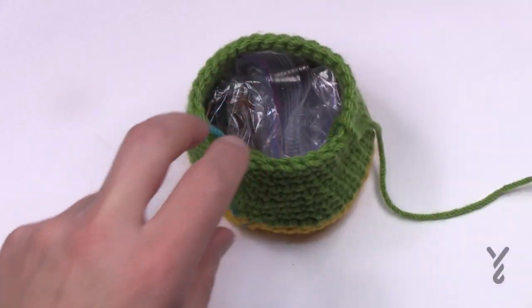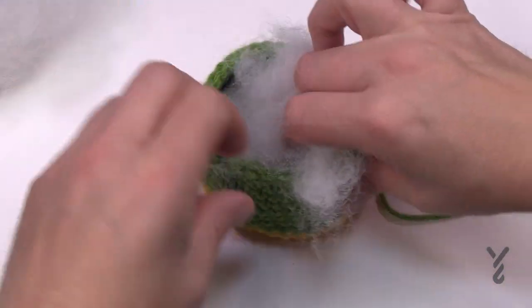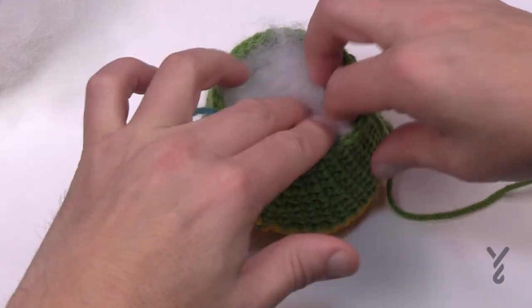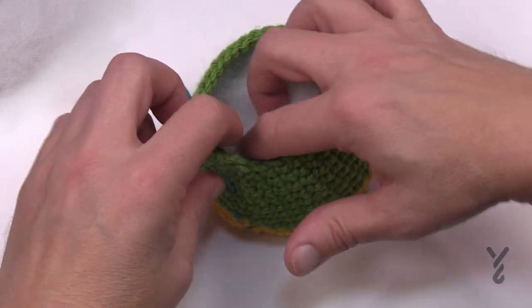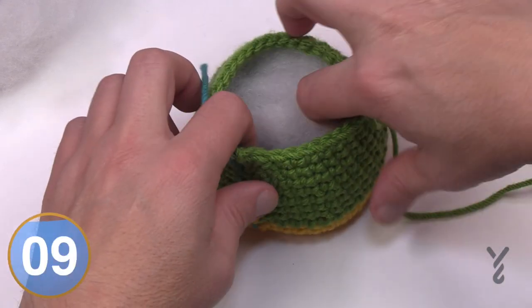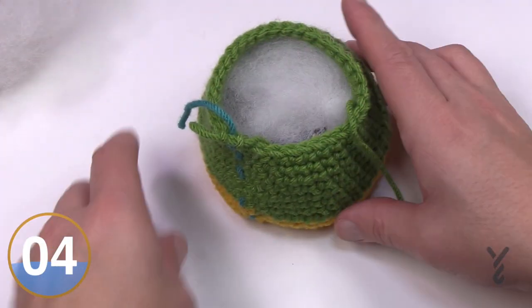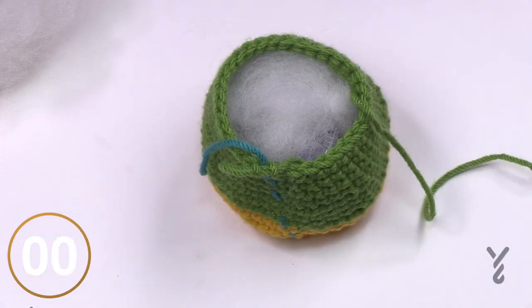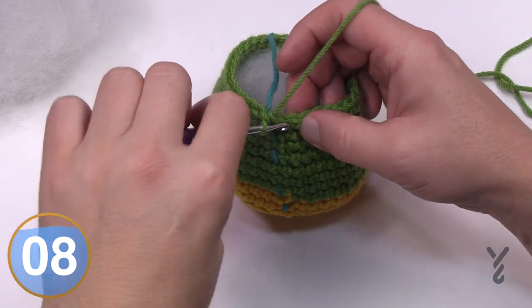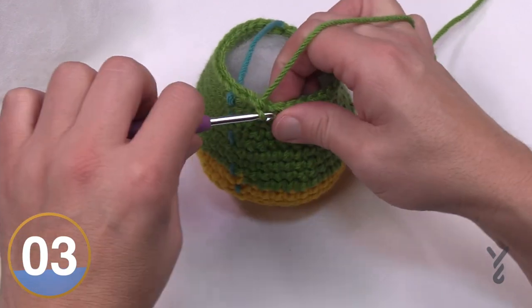Use some polyfill and continue to stuff the character as you see fit. Stuff as you go, and when you stitch make sure you're not capturing the stuffing inside the stitches because it's noticeable — keep it a little bit down and out of your way. Let's move on to round number 18: just one single crochet around in each stitch.